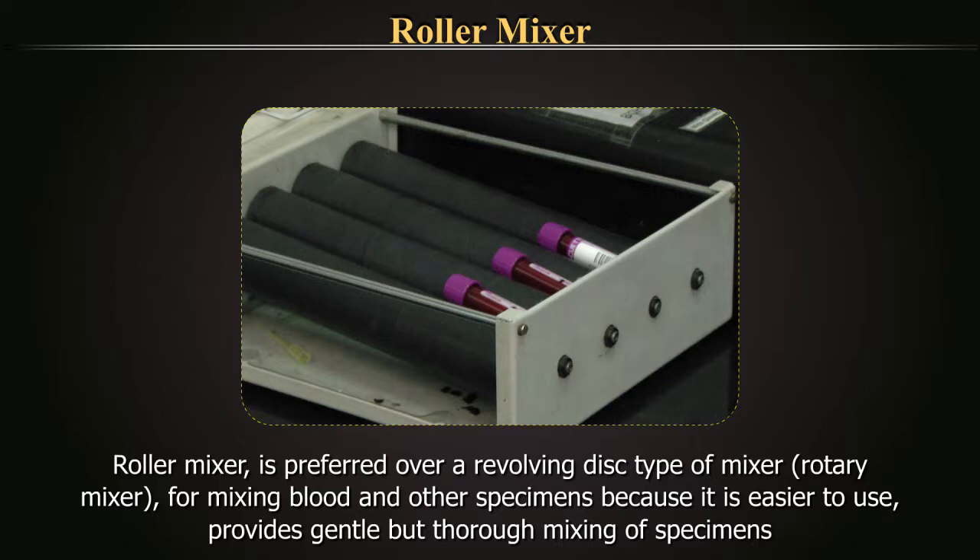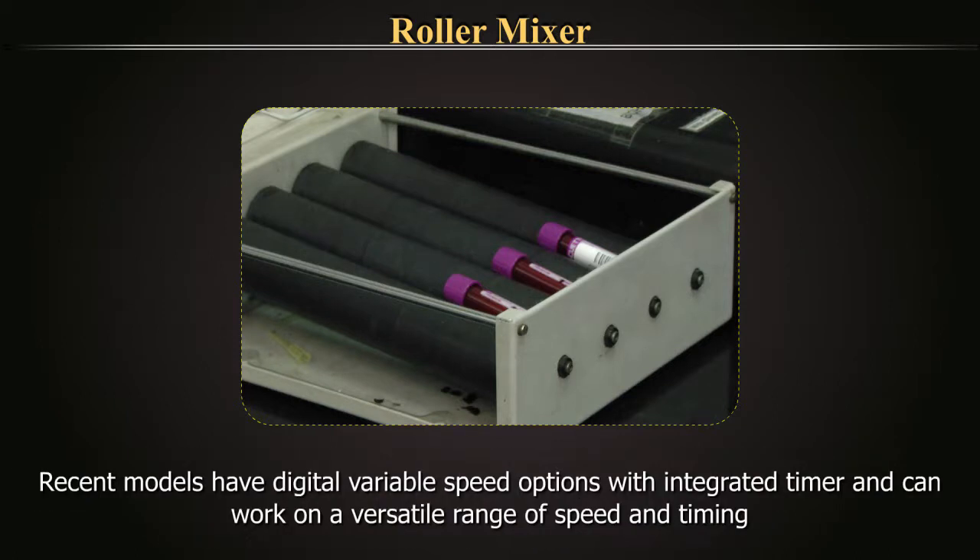A roller mixer is preferred over a revolving disc type of mixer for mixing blood and other specimens, because it is easier to use and provides gentle but thorough mixing of specimens. Recent models have digital variable speed options with integrated timer and can work on a versatile range of speed and timing.